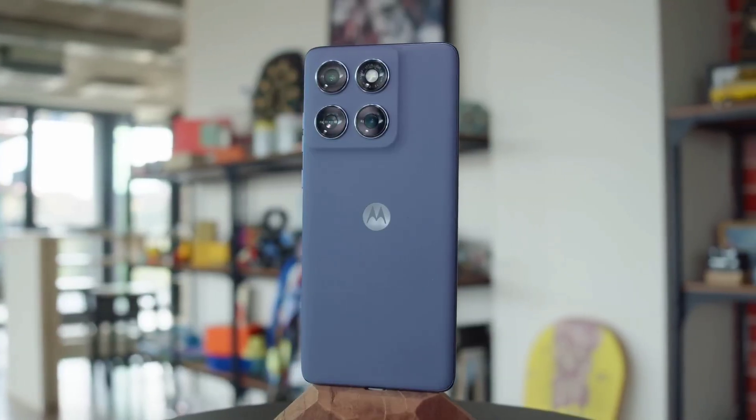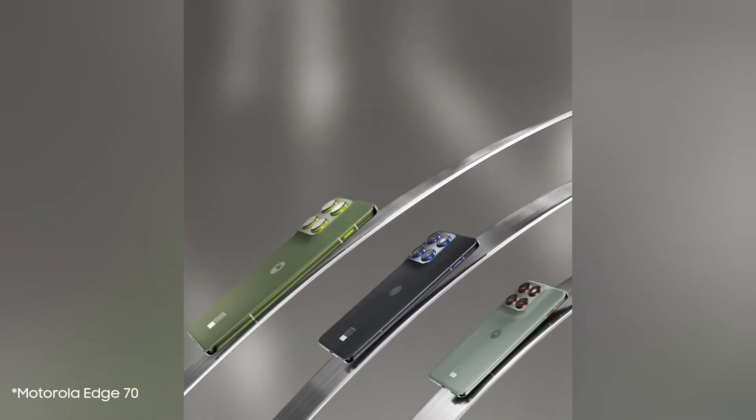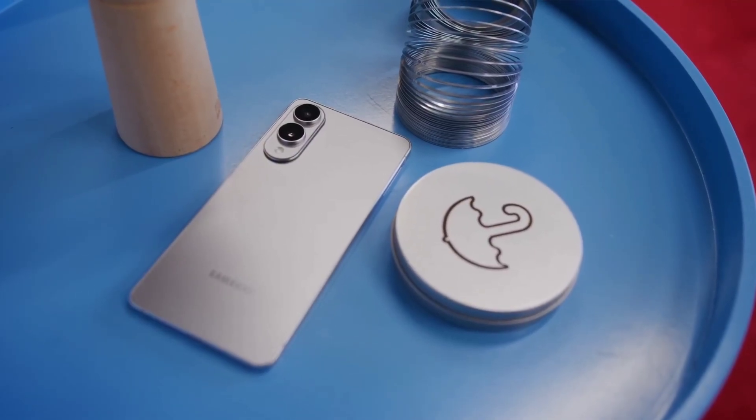This is impressive. Motorola's new ultra-slim Edge 70 phone is about to make the batteries in the iPhone Air and the Galaxy S25 Edge look, well, tiny.